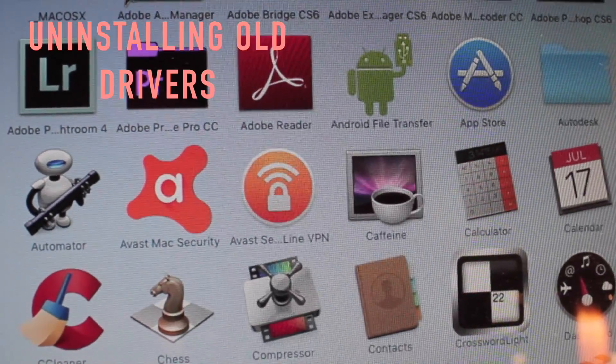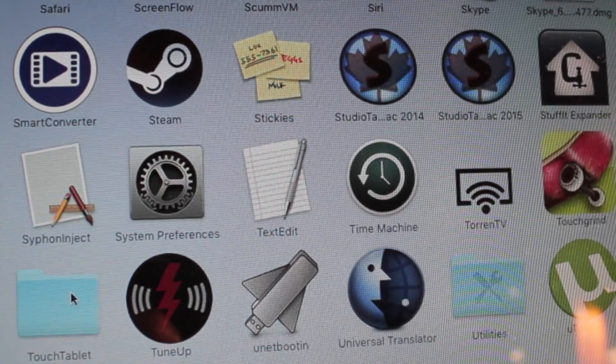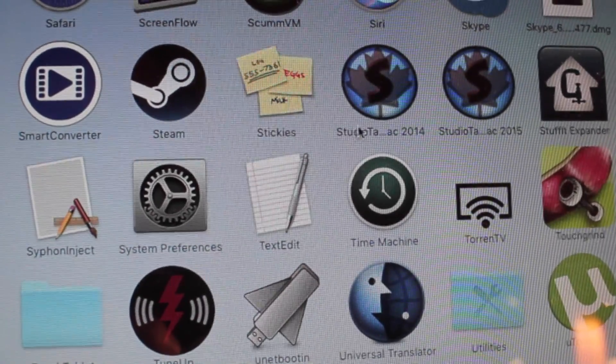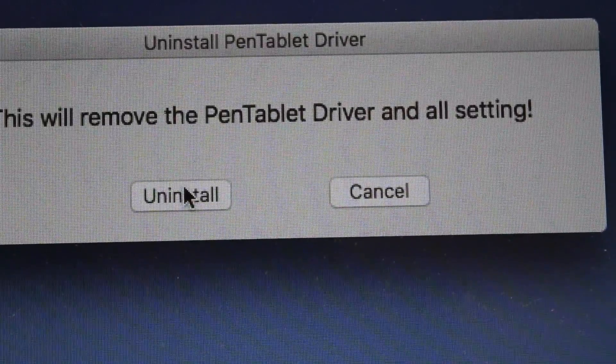If you're using a Wacom product or another UG product or any other product that requires drivers for pressure sensitivity, you'll need to uninstall those before installing the drivers for the UG1910B. To do that on a Mac, go to your applications folder to the application that says Touch Tablet if you have a UG product installed, or if you have a Wacom it should be under there as well — called something like Wacom Utility — then double-click on Uninstall Tablet Driver and just like that it's uninstalled.